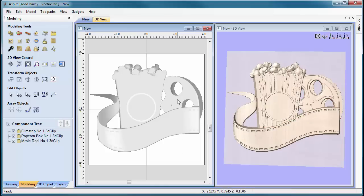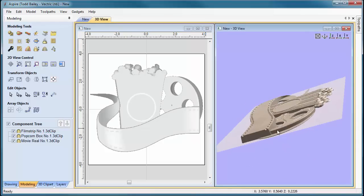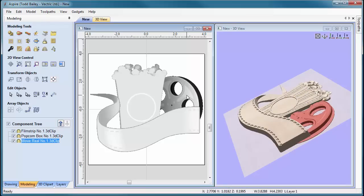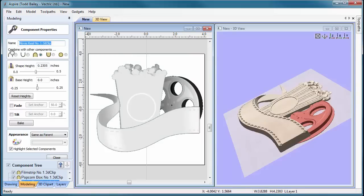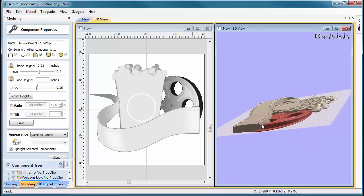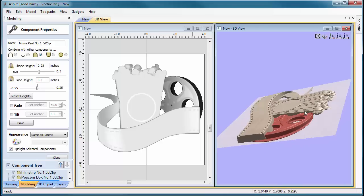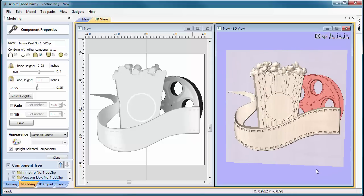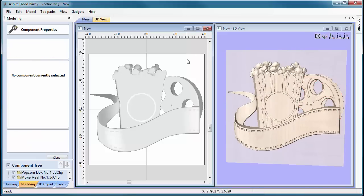There's one more thing to do. There's quite a step between the film strip and the movie reel, so I want to give it a little more Z height. I'll select the movie reel in the 2D view, go to adjust the properties, and change this to 2.8 instead. Pressing the spacebar will automatically scale it up. Looking over in the 3D view, it steps it up a little bit, but we still have a nice consistent step, and everything looks pretty good.